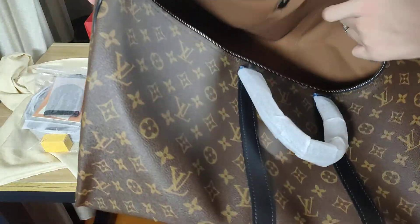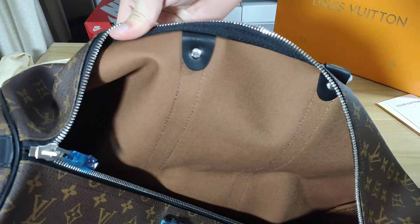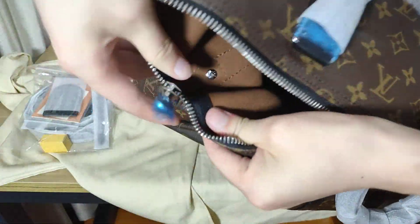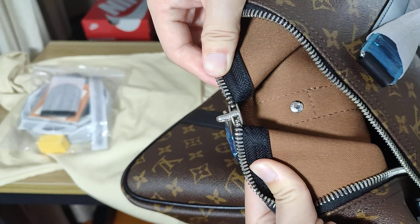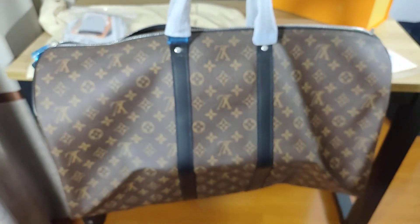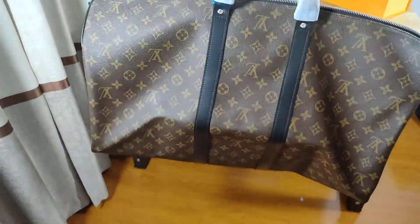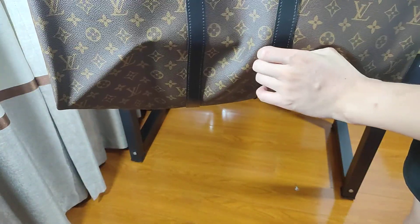We want to see the pictures and I can show you guys all the detail — all the detail, very good. This one bag is enough when you're traveling.